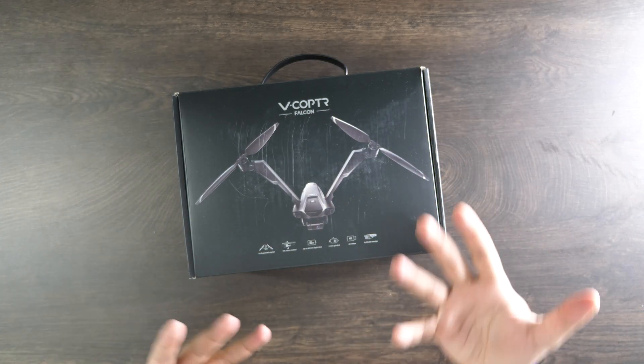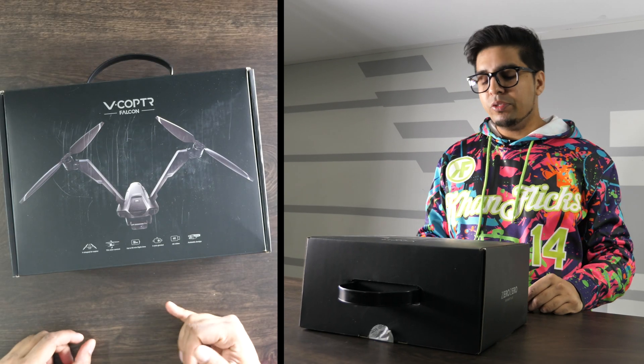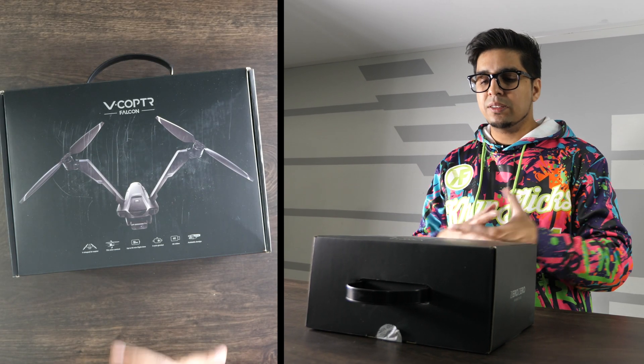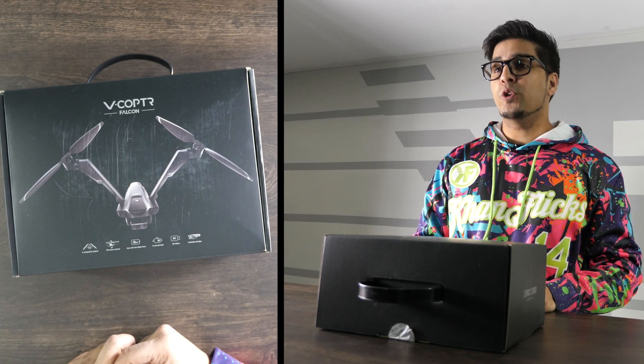Alright, so this here is our packaging, it kind of shows you a little bit about what this robot drone is about — shows its wings kind of like doing one of these. It says it's a V-shaped bi-copter, tilt rotor controller, so it kind of rotates the fans, which is neat. Up to 50 minute flight time, so that's pretty good. Three axis gimbal, a high quality 4K camera, and a foldable design.